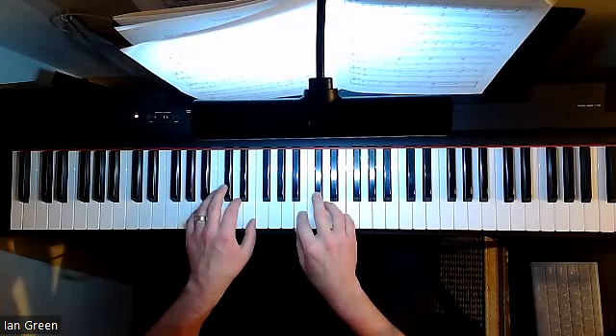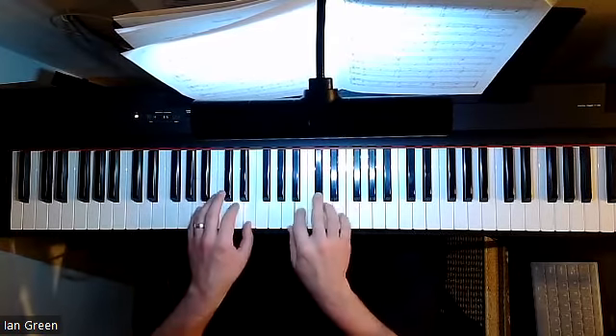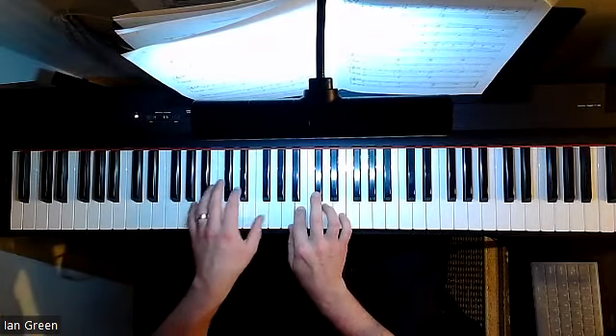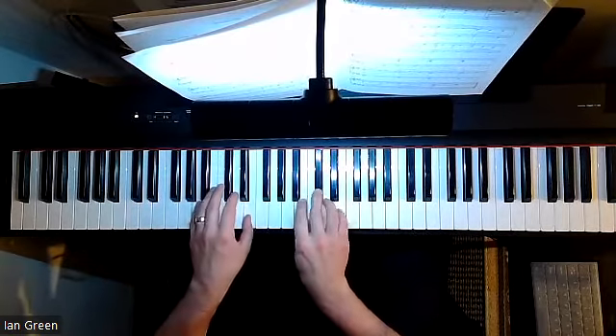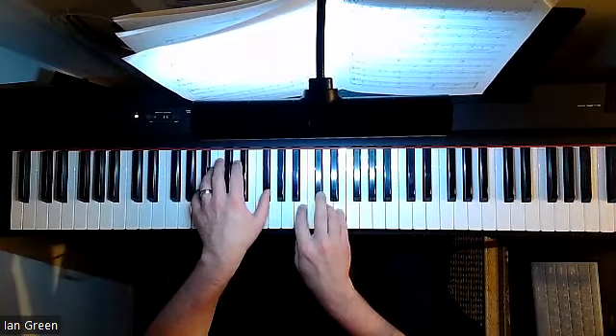This is a very interesting contrast to some of the other pieces that are in this book, in that it's a very lovely, very relaxing, very laid-back piece. Christopher Norton really brings to life a really interesting musical motive — a short musical phrase that he develops over the course of the piece.